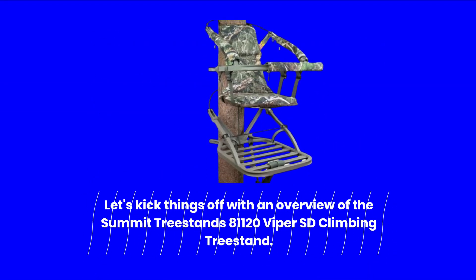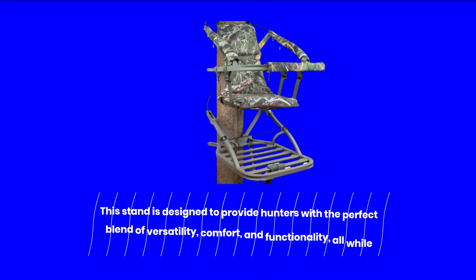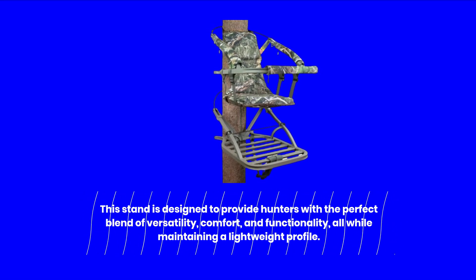Let's kick things off with an overview of the Summit Treestands 81120 Viper SD Climbing Treestand. This stand is designed to provide hunters with the perfect blend of versatility, comfort, and functionality, all while maintaining a lightweight profile.